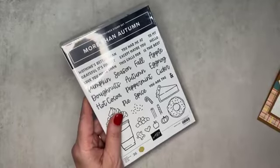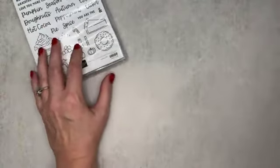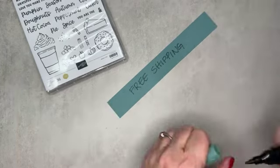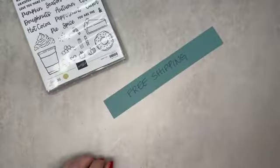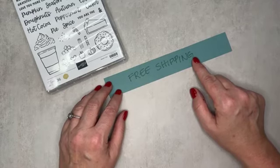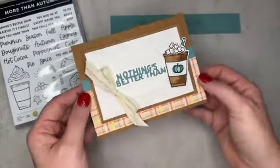Before we get crafting, there is a special that starts tomorrow — it's called free shipping! Tomorrow on orders of $75 or more, you qualify with a customer order or a demonstrator order. You can place your order at the link below in the video description. We all love some free shipping! Let me show you the card I'm going to make for you today.